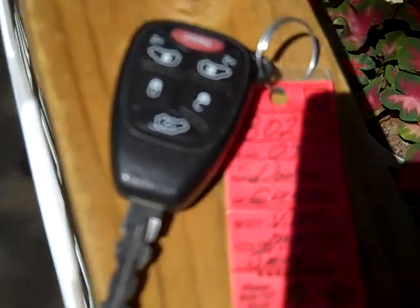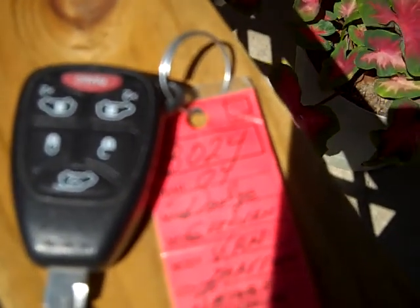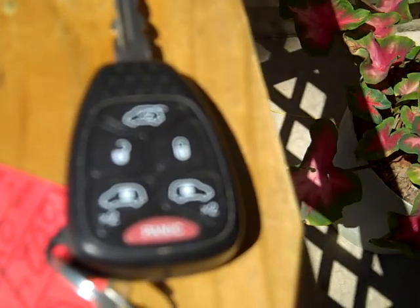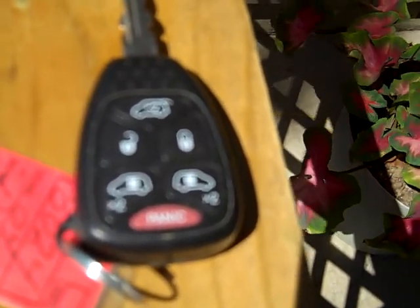There is a key, and it has on it the door openers and the locker and unlocker, and it's upside down. Let me turn it over. There you go. Door lock, unlock. The hatchback is on top, and the side sliding doors are on the bottom.